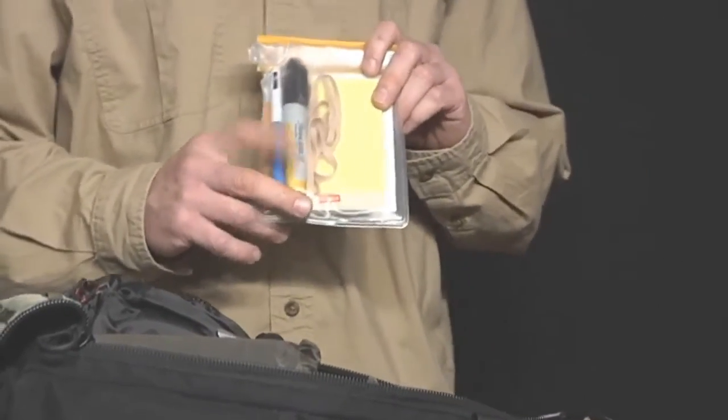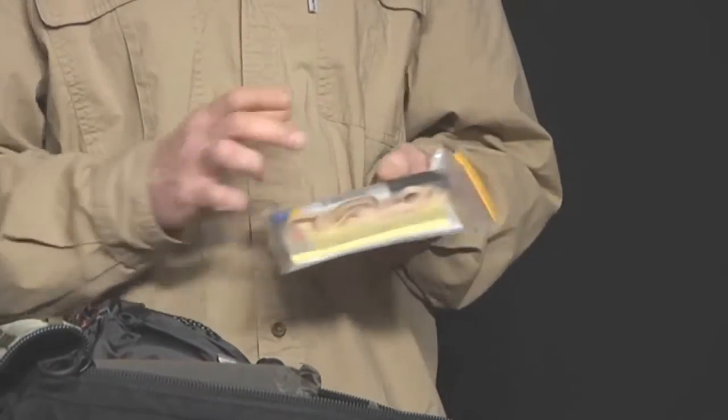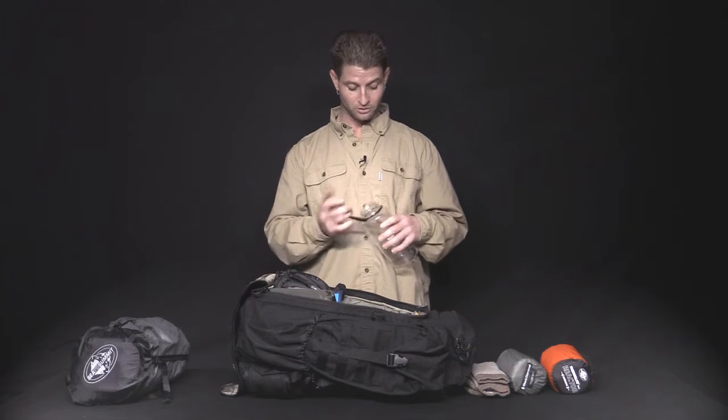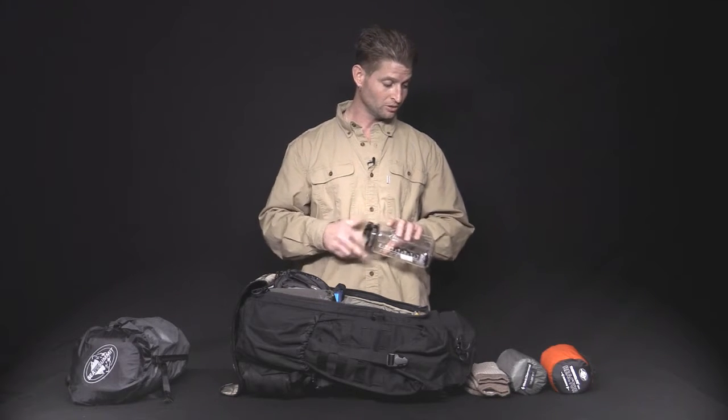We've got the stationery kit. It's got all your stationery needs in any situation and comes in a waterproof case. We've got the Nalgene bottle — not just good for transporting water, but anything that you might need to transport in a sealed container. Holds it in there nice.